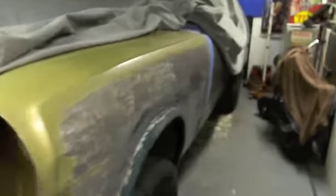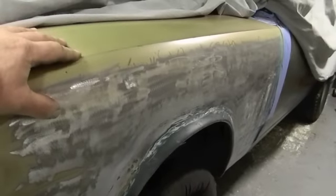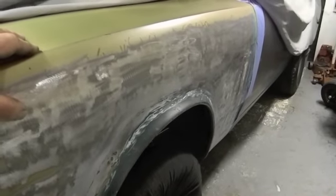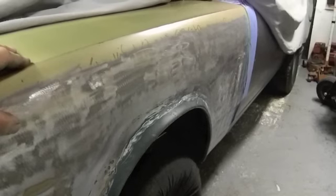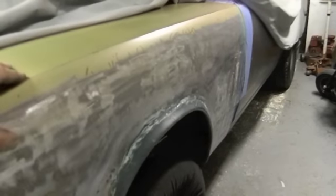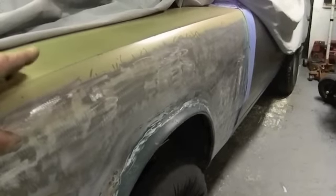Next I guess we're gonna be putting 200 pounds of bondo on these fenders — might keep me from doing another wheelie. I've got to know when enough is enough with the metal working. I'm just gonna cause more problems than I can handle. I will hammer and dolly it a little bit to get as many dimples and low spots out of it as I can.